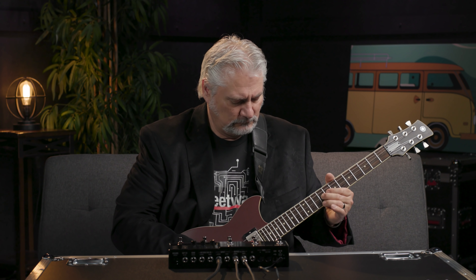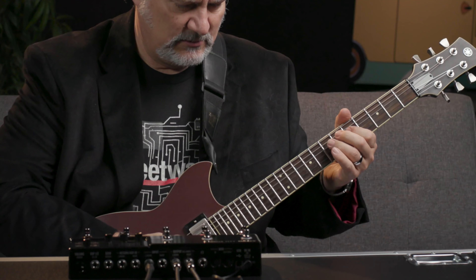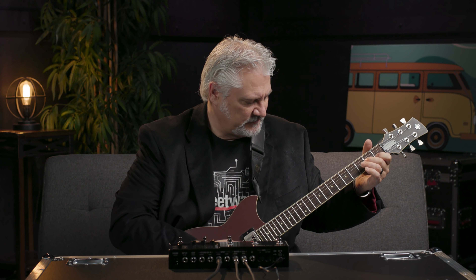Version 3.0 introduced a new amp model, the US Princess, which is based on a Fender Princeton — it's a great sounding tube amp model. Another new model introduced in version 3 was Das Benson Lead, a high-gain lead channel from a Diesel VH-4. In version 3.1 there's also a new amp model, the Mandarin, which is based on an Orange RockerVerb 3.0. All three of these add nice tonal options to the Helix and the HX family.